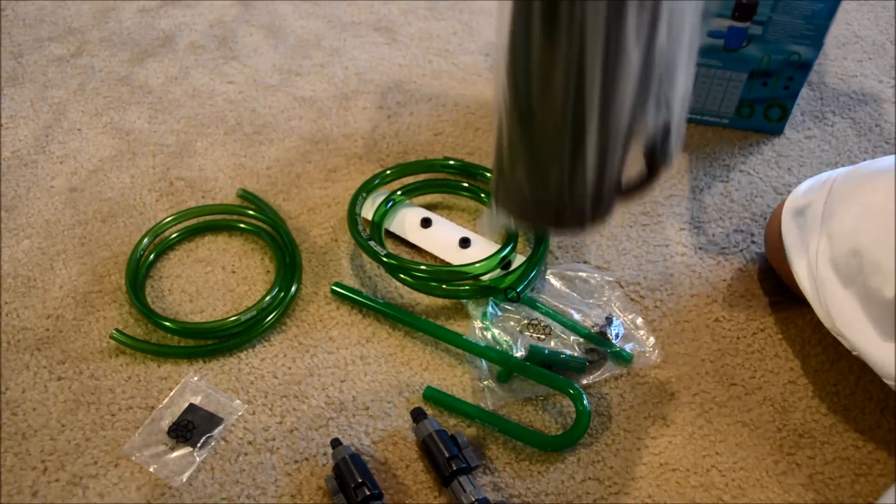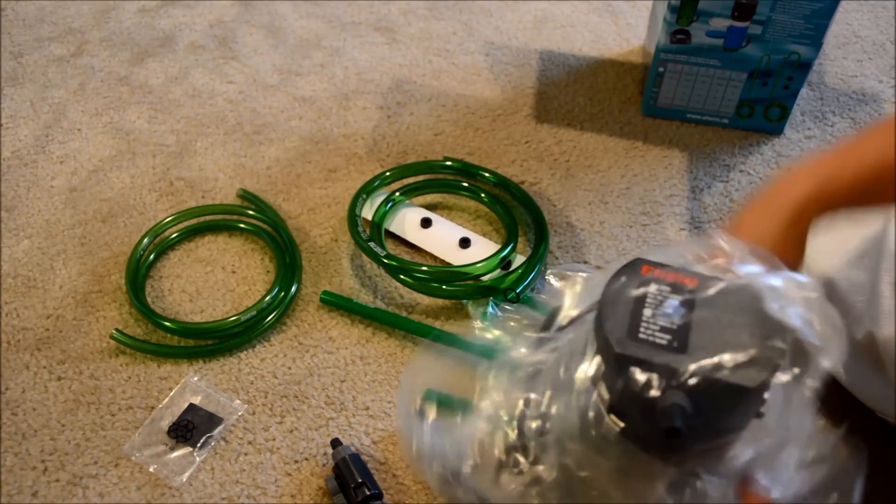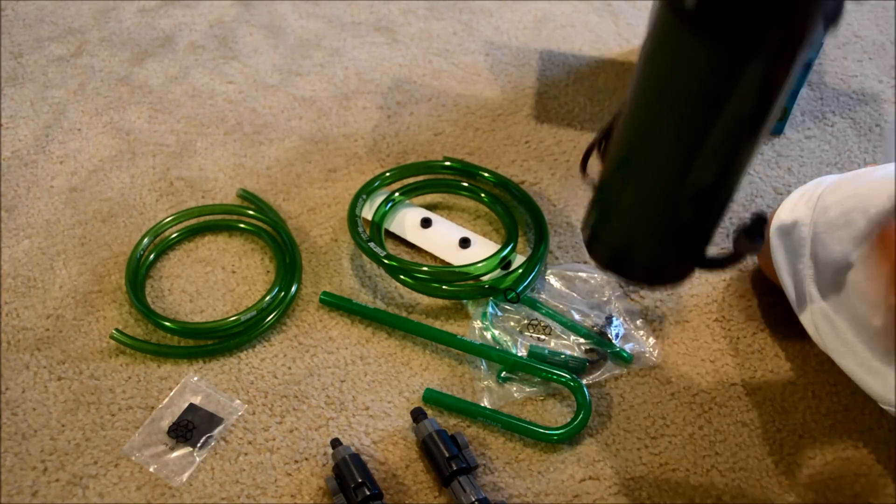Here's the little unit itself. It's actually pretty heavy, surprisingly. Very small, very compact, so it's great.